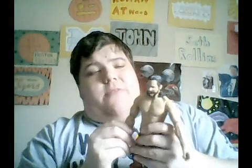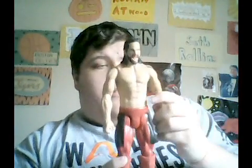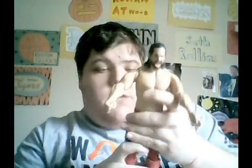On the side it has his logo — Seth Rollins — and on the back of him he has his symbols, the tattoos. Seth Rollins is awesome and I give this one a 10 out of 10. If you want to get one, you can go on Ringside Collectibles or maybe find them in stores wherever they sell them. You can move his arms, you can do anything with him. He's a 12-inch play figure, that's what he is.